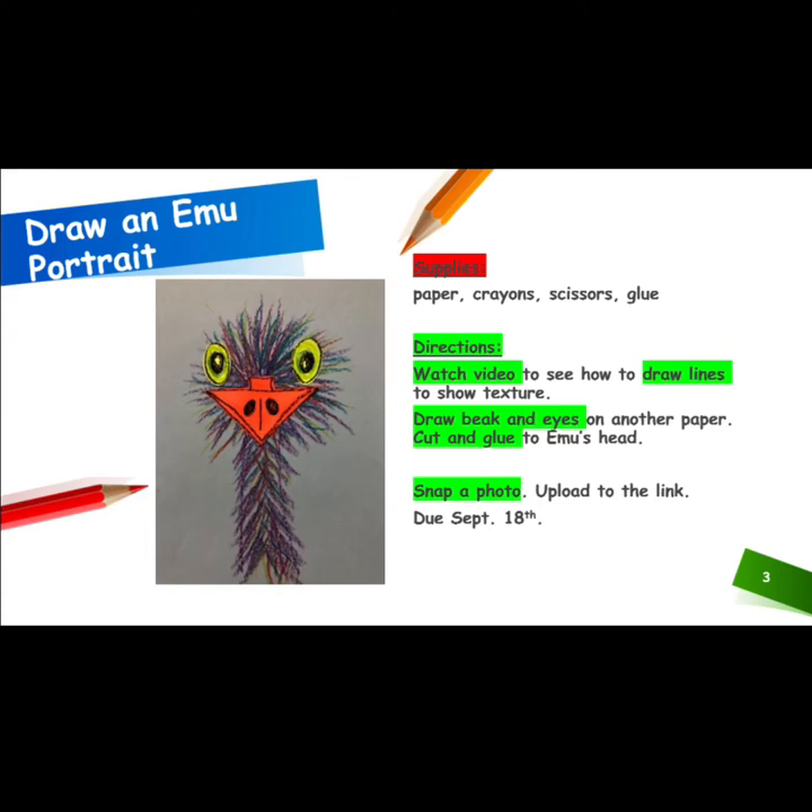For this artwork, you will need paper, crayons, scissors, and glue. You will watch the video to see how to draw lines to show texture. You will draw the beak and eyes on another paper, then cut and glue them to the emu's head. Snap a photo and upload the link. This is due September 18th. Good luck.